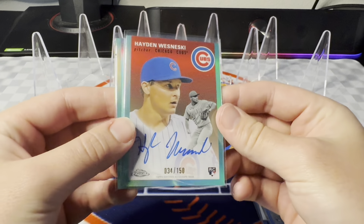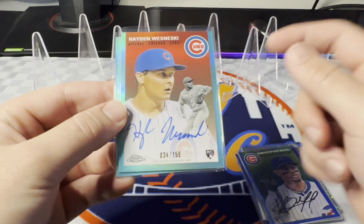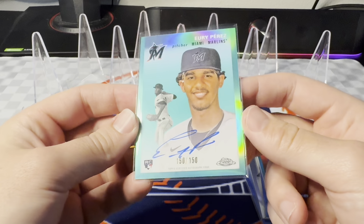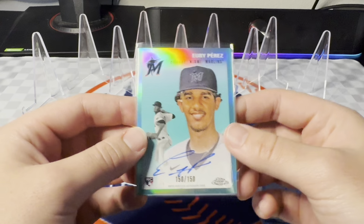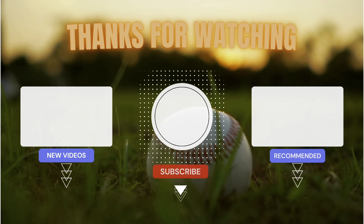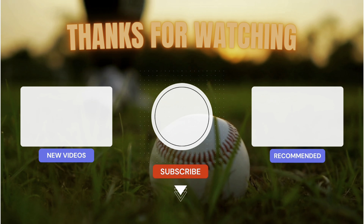Two rookie aqua autographs — first one was a Hayden Wesneski to 150, pretty cool, nice signature. But our hit of the break in my opinion: Yuri Perez, aqua refractor rookie, 150 out of 150, color match — just a perfect looking card. Love that a lot. Hope you guys enjoyed. Like I said, I'll have some Series 2 retail vids out soon when I find it. I'll go hunting all day if I have to this weekend. See you in the next one!